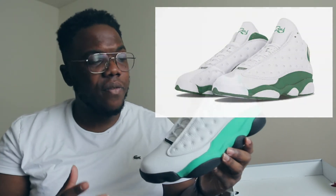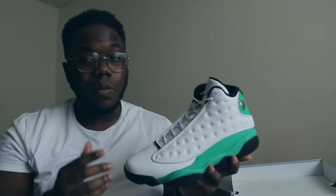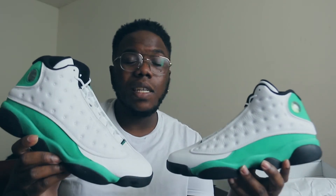Very dope shoe, very dope colorway — but it's just something I don't need. I personally would have preferred this sock liner to be white so it could be closer to the Ray Allen 13s. The paws are black, and on the Ray Allen's the paws are white — so white paws and a white sock liner would essentially turn these into the Ray Allen 13s. Personally, that's why I wasn't feeling it for myself. Again, very fire shoe — I just personally think it's not for me for those reasons.